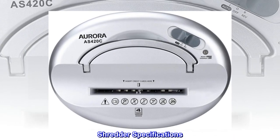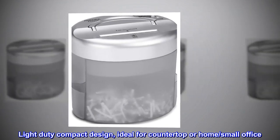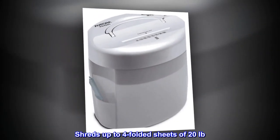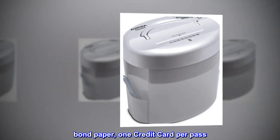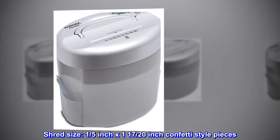Shredder specifications: Light-duty compact design, ideal for countertop or home small office. Shreds up to four folded sheets of 20-pound bond paper, one credit card per pass. Shred size: 1/5 inch by 1 and 17/20 inch confetti style pieces.